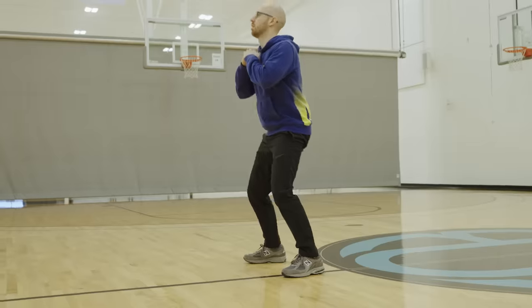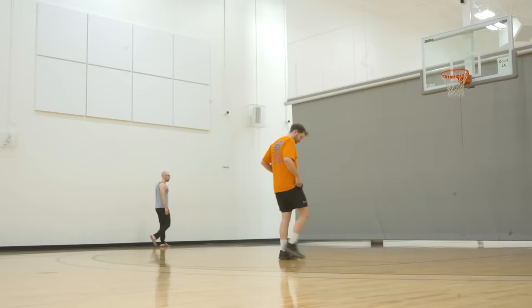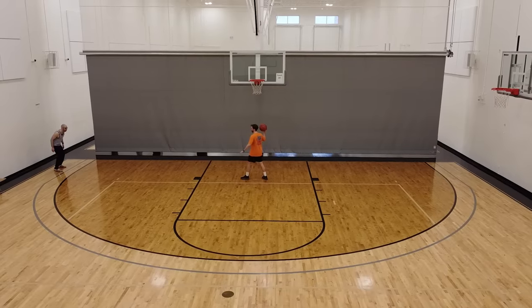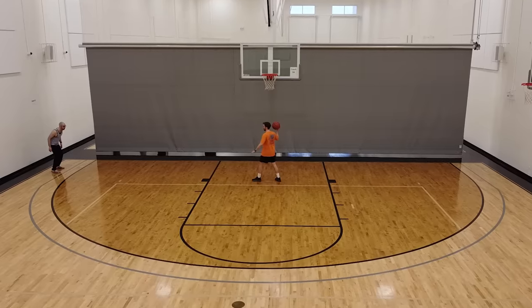I decided it was better to wear my glasses today since I shoot and see a little bit better in them compared to my contacts. Because my back still isn't fully recovered, I'm going to do a thorough warm-up so I'm feeling loose and relaxed mentally and physically before I go into my form shooting and the final test begins. Ten days after choking and only being able to visualize a better performance, this happened.